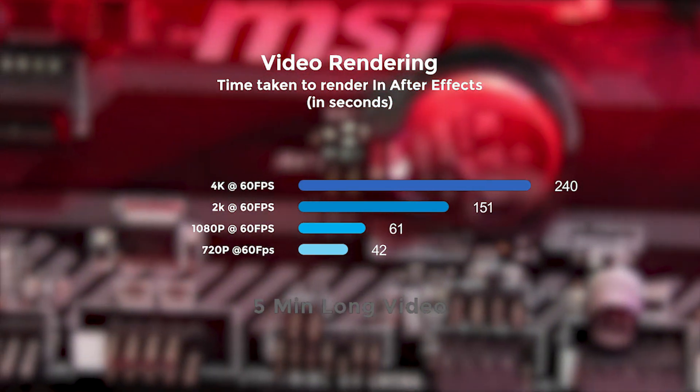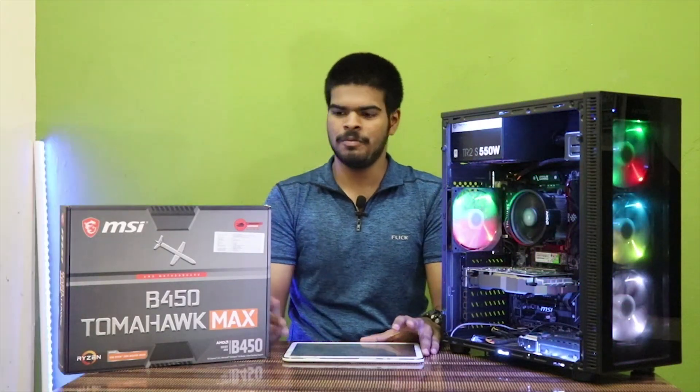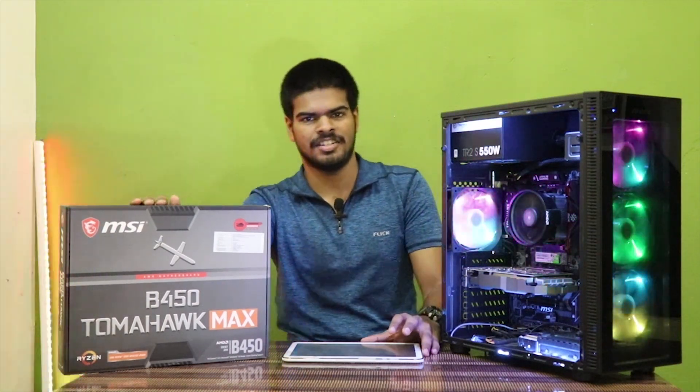Overall, this motherboard is pretty good. Thanks for watching — I hope you liked this video and found it informative. Please like, subscribe, and share.